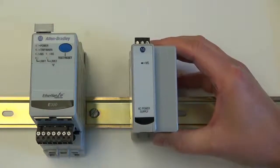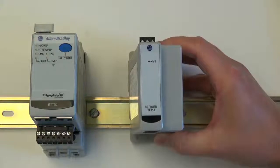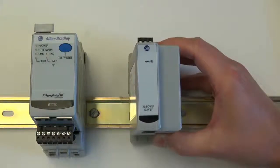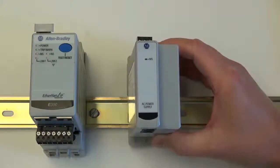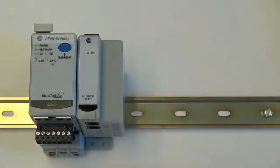To install a more complex expansion bus system, first mount the expansion bus power supply close to the E300 electronic overload relay. Next, mount the additional expansion I/O modules close by to the power supply. In this example, we will be adding four digital modules and one analog module to this E300 electronic overload relay system.